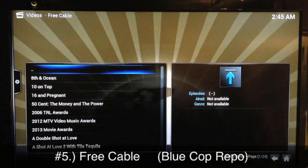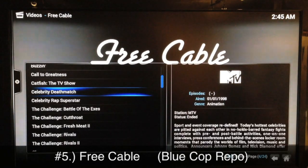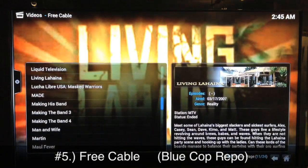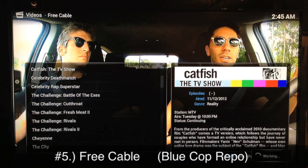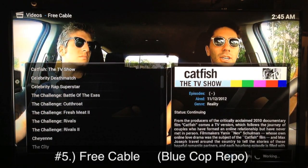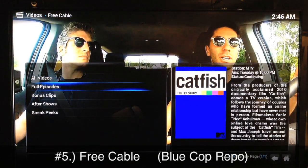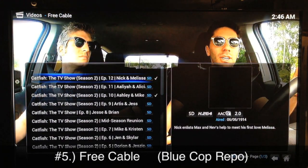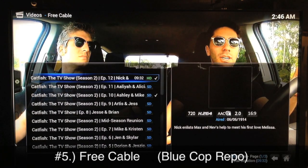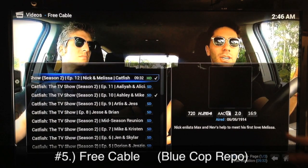You don't have to look for any sources, which is another great feature about Free Cable. You don't have to waste time checking which source will work — on Free Cable you just pick whichever show you want and it starts up automatically. I'll go ahead and try Catfish, a pretty popular MTV show, and as you can see it just loads up. You go to full episodes and this is the latest episode. I'll start it for a second then stop it for copyright reasons, just to show that it does work and you don't have to find any sources.